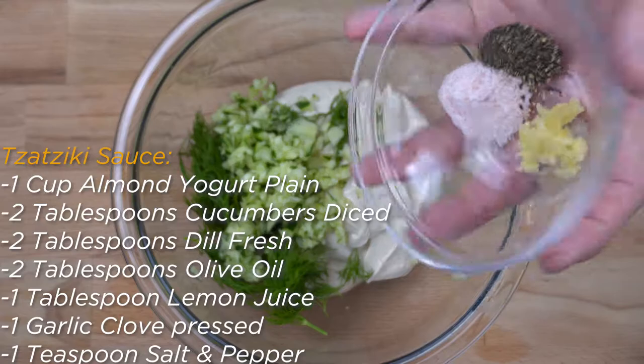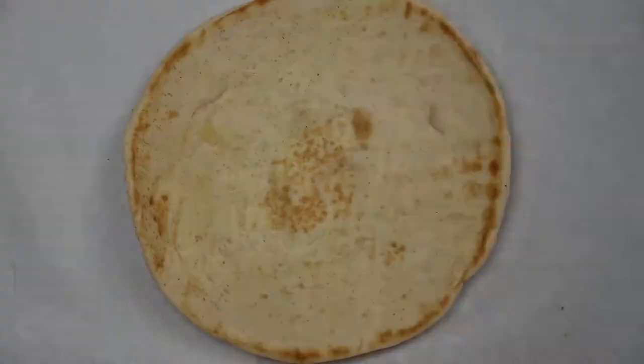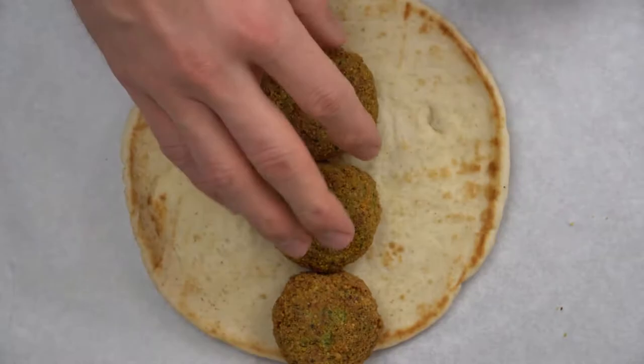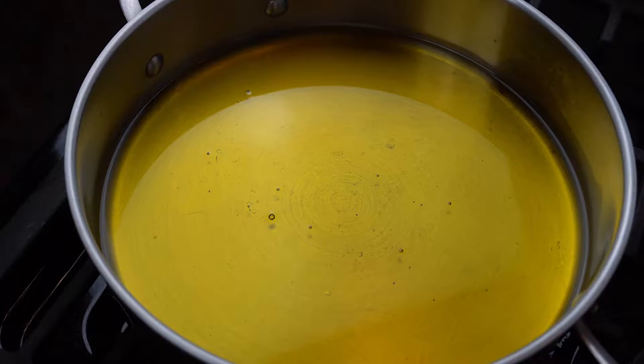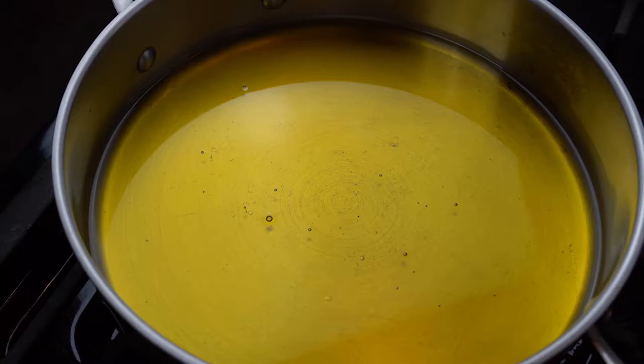Once the 15 minutes is up, take out the mixture and begin to shape the falafel mixture into falafel patties or balls by hand. You can use a little chickpea flour on your hands while molding the falafel — they should have no problem holding their shape. If they don't hold their shape, put the bowl back into the freezer for another 10 minutes. Now pour olive oil into a big pan until the bottom has about 1 inch depth of oil. Heat the oil to 370 degrees Fahrenheit or around medium heat for around 1-2 minutes.